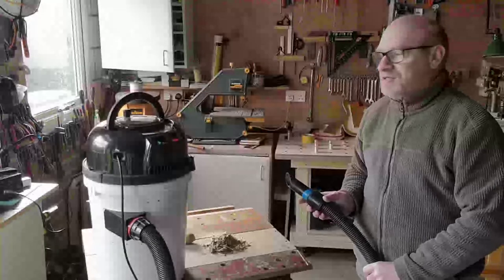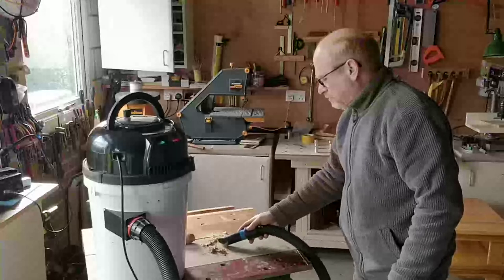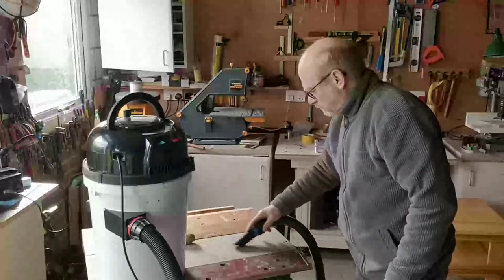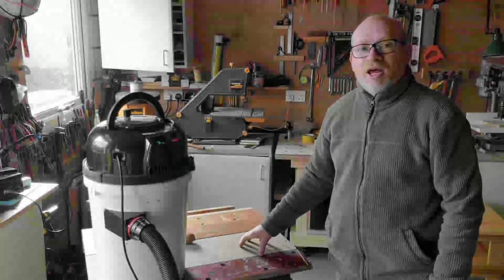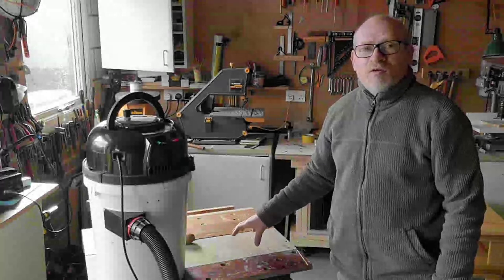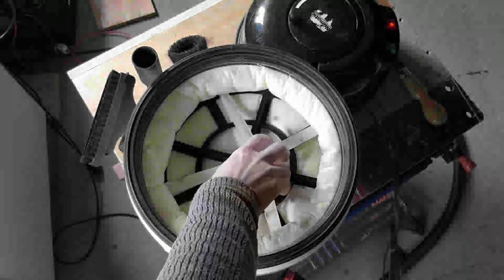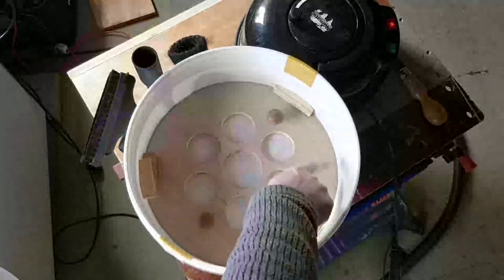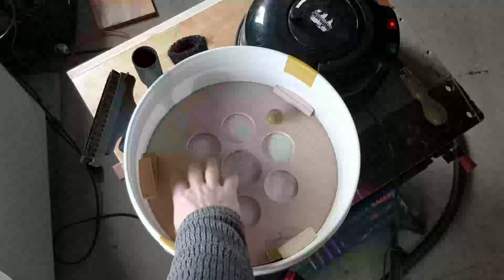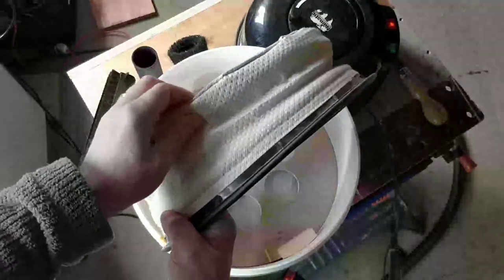Okay, so hopefully this is my last test. That was a good combination of wood chippings, shavings, and very fine sawdust — let's have a look inside. Looking past the HEPA filter, the first thing I notice is it's completely clean inside. No dust whatsoever has got through, which is good. And the filter itself is as clean as it was beforehand.